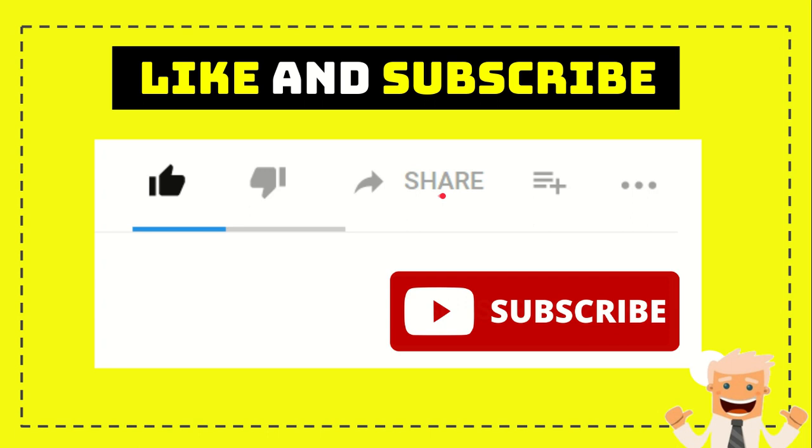I think that's all of it. Thank you so much for watching this video and see you again in another video. Bye bye.